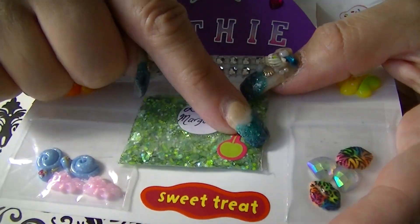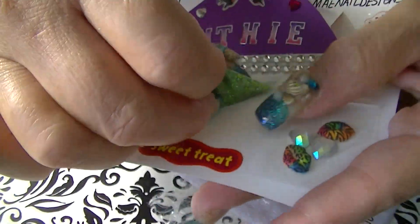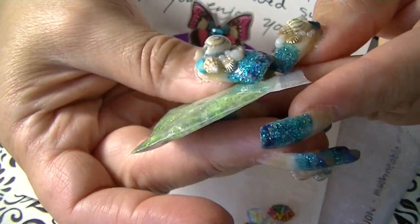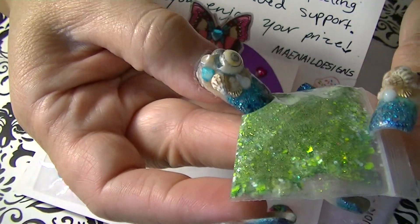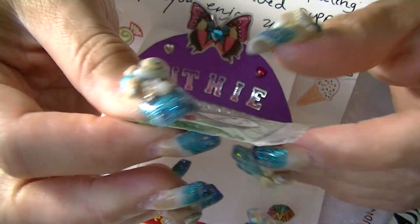And then this is the prize right here — Lime Margarita. That's her mix that I won. It's really pretty, it's green and it's in her Seagram's collection. It has tinsel and a lot of pretty goodies, and it has some white matte as well.